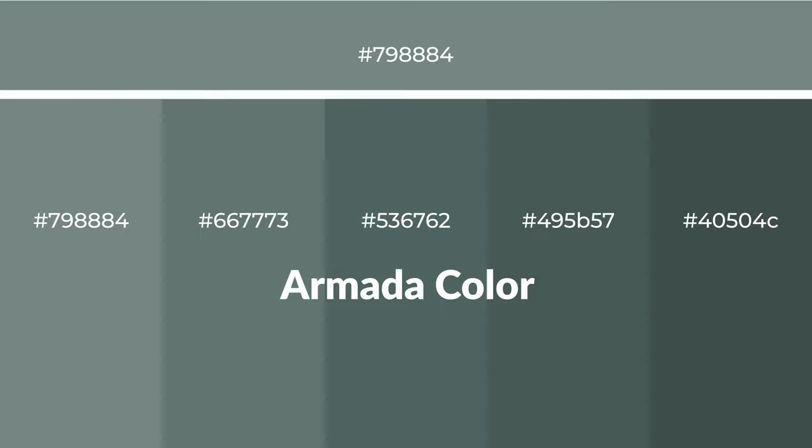Cool shades of armada color with green hue for your next project. To generate tints of a color, we add white to the color. Tints create light and exquisite emotions.